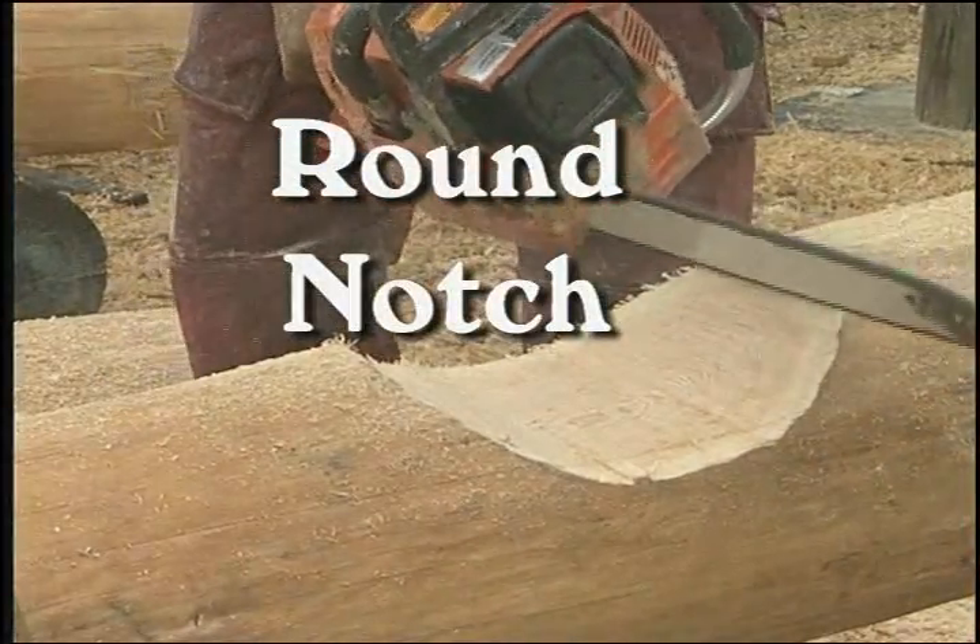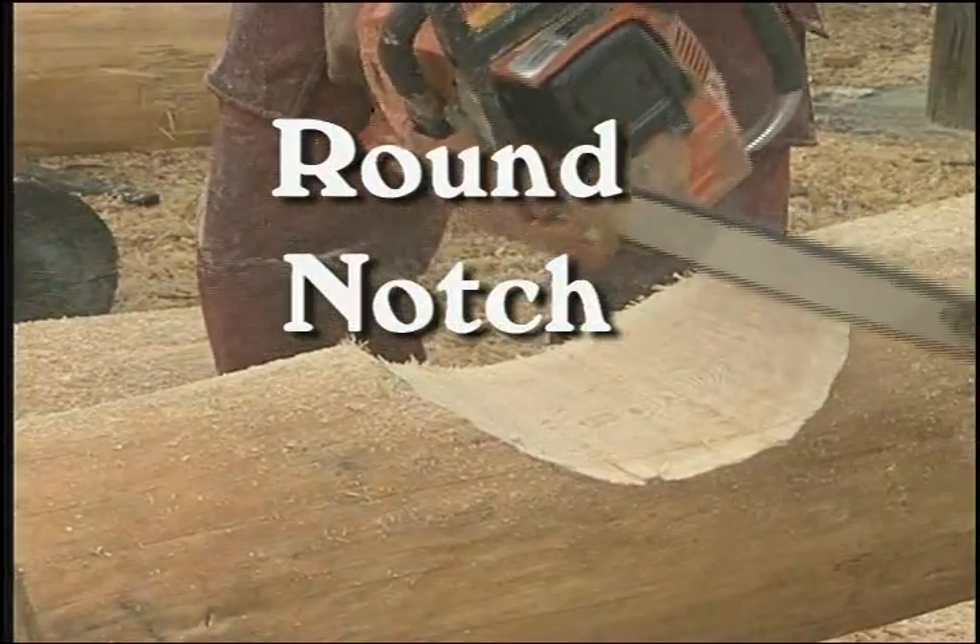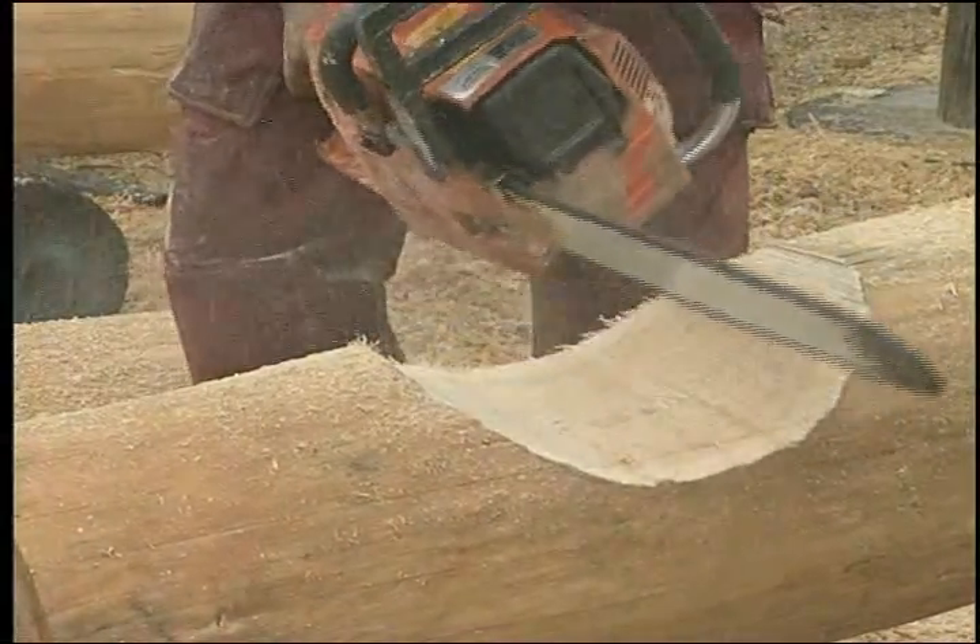A round notch is scribed to fit over a round log in its natural state.